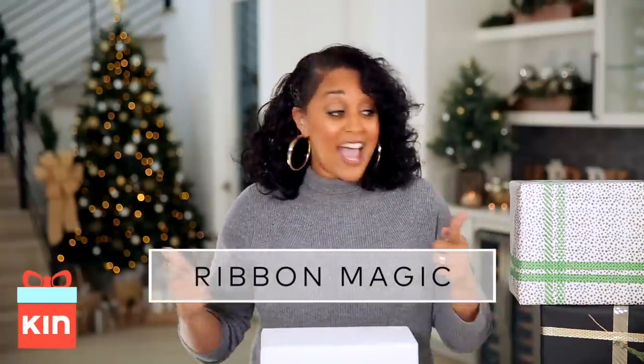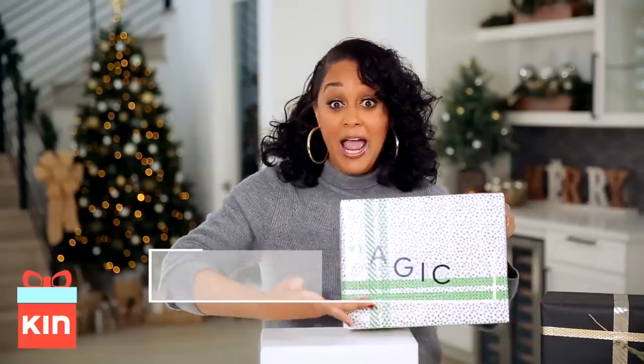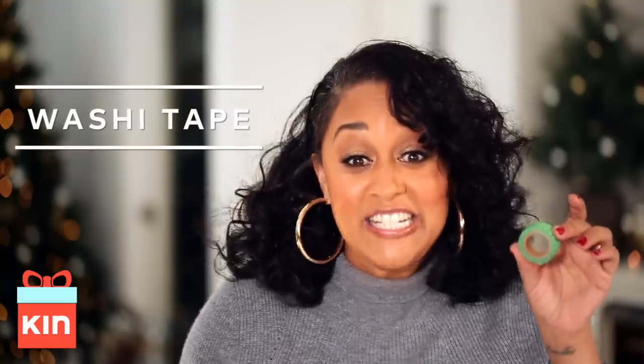So we've covered wrapping paper and gift tags. Now I'm going to show you how I personalize my ribbon. Actually, I have a little secret for you — it's not really ribbon. It's washi tape.